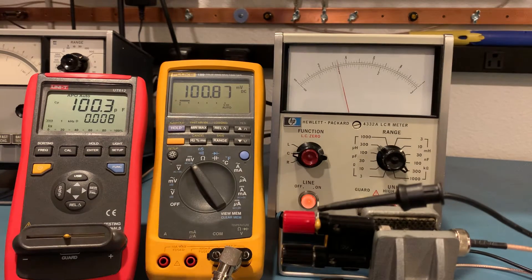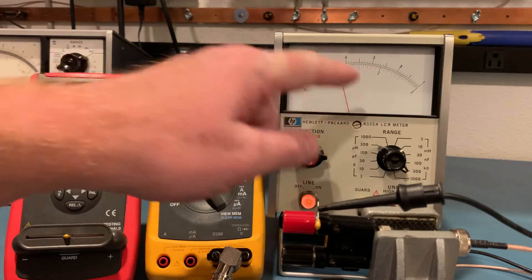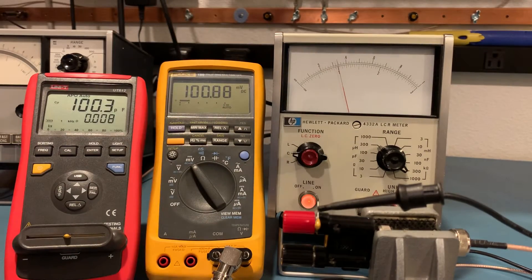Hello, I'm going to attempt to make a video here. There's not many videos on YouTube of these Hewlett Packard 4332A LCR meters, so I thought I would make one. I'll show you all three measurements: the resistance, the capacitance, and the inductance.